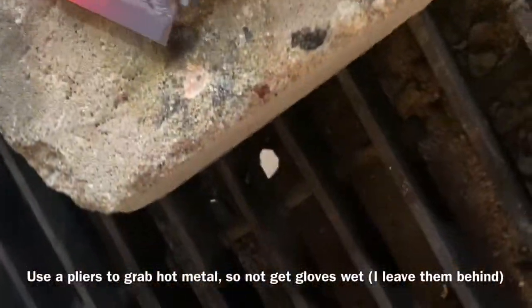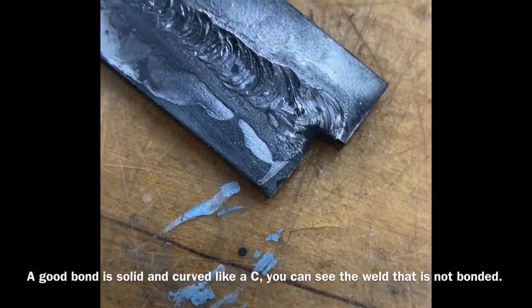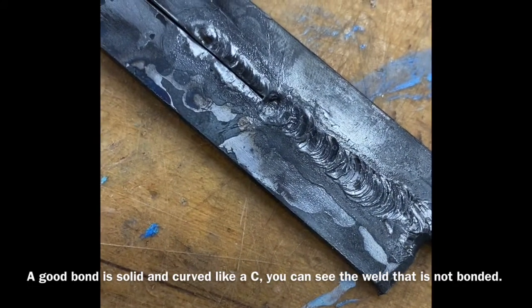Always grab hot metal with another tool, like pliers. Leave gloves behind so they don't get wet. A really good gas weld is bonded together, and you can see the C curves.